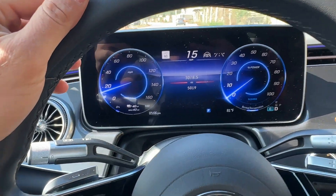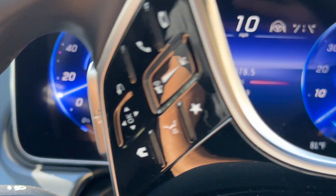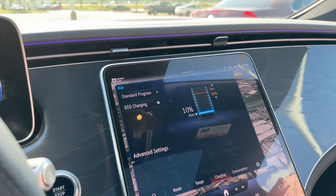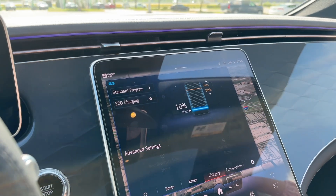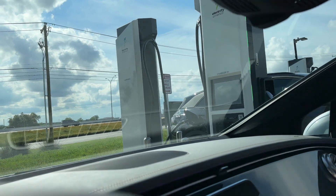We're pulling into the station where the chargers are. We've got 40 miles of range remaining, and if we look at the battery percentage, we're right at 10%. There's the Electrify America charger — we're going to pull in.